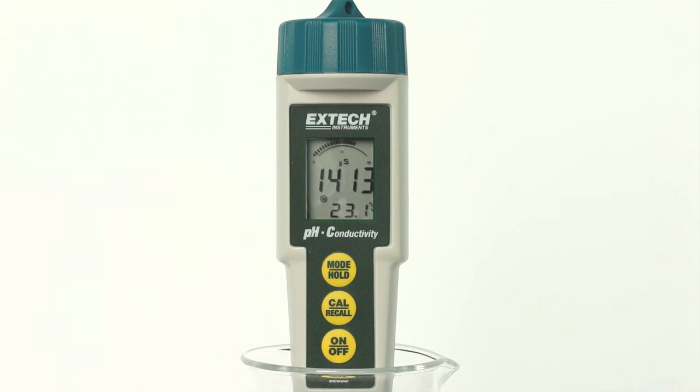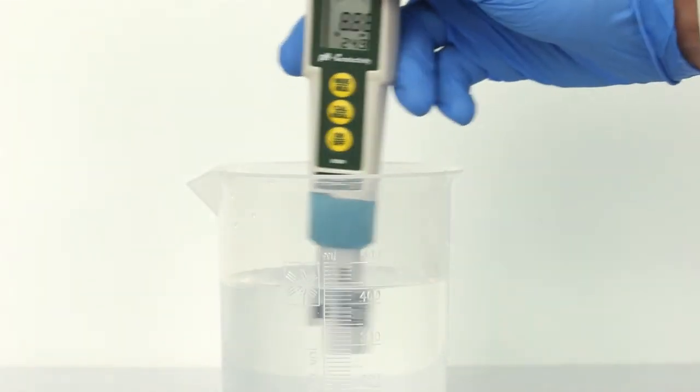L for low range, M for medium range, or H for high range. Properly rinse the electrode after use.